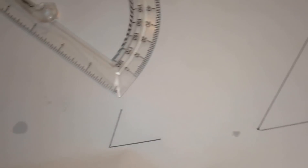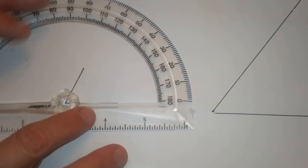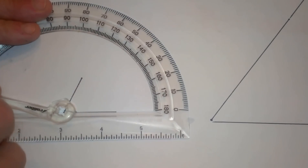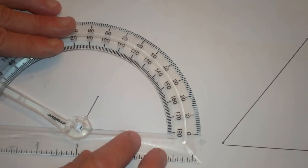Now let us look at a second angle here. What if the angle is not long enough? Well, you have got a couple of choices. This particular protractor has got a little hinged arm and I am going to use it to show the angle, and then I am going to show you a second way.